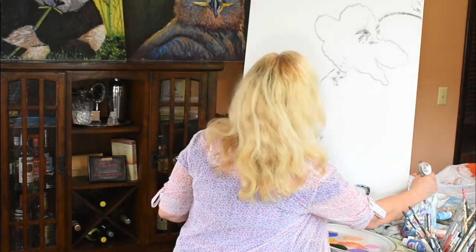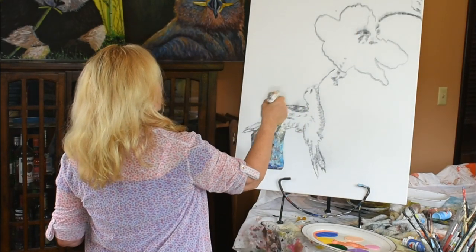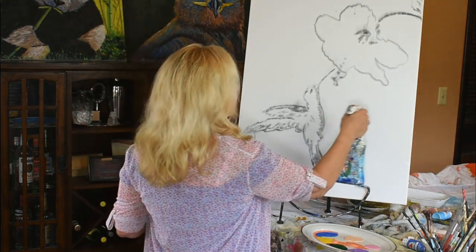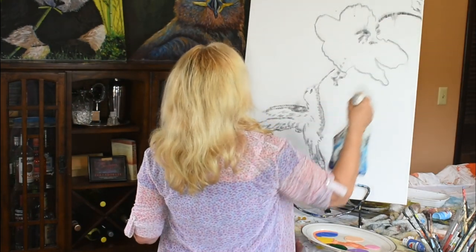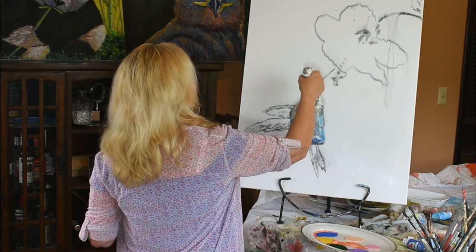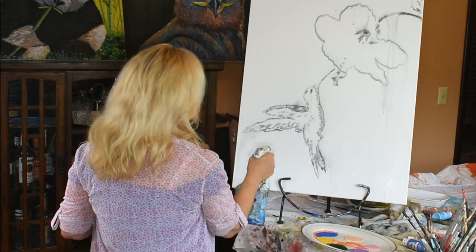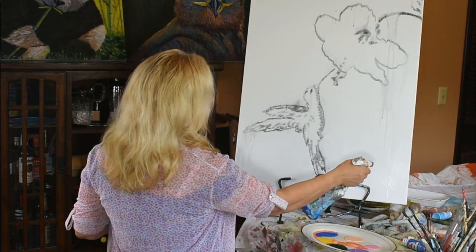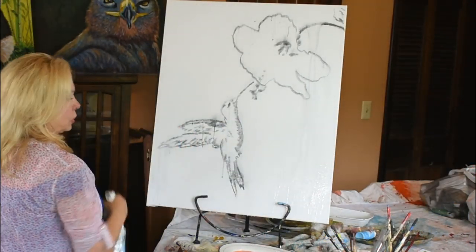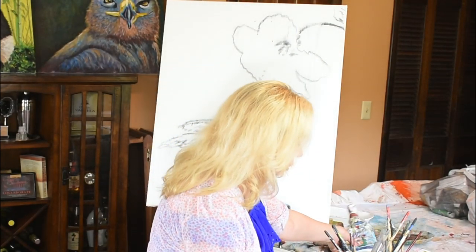What I want to do first is wet this canvas so it's not so dry while we're putting in our layers of colors. This is just charcoal — see, it's running — but that's not going to harm anything. That's just basically so I know where and what I'm going to do here. So there we go, nice and wet.